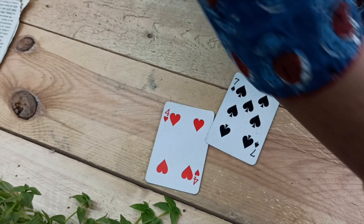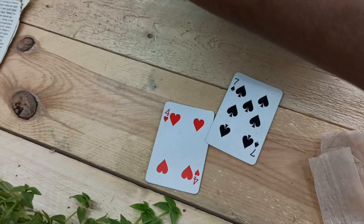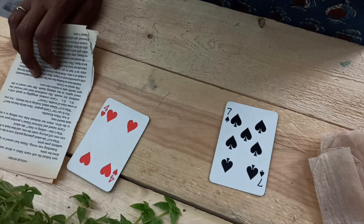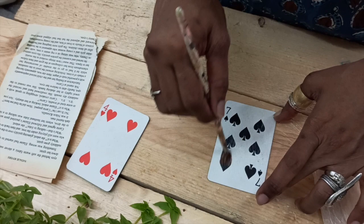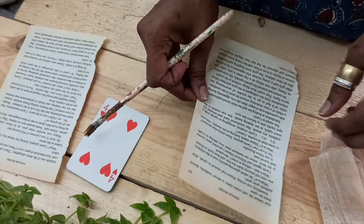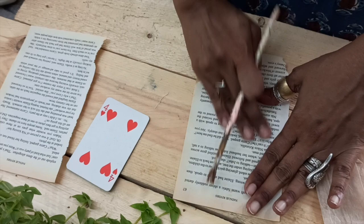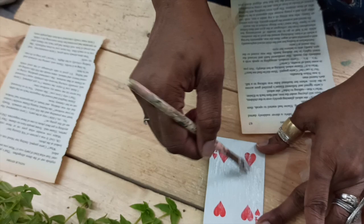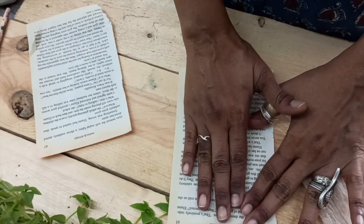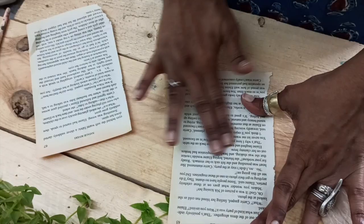Of course you need glue for this project — I'm sure you'll find all these things at home. If you're a tea lover, start saving your tea bags and dry them up; it's pretty sunny these days. So I'm going to apply some glue at random places — you could use glue or a glue stick too — and stick the book page onto it. We need a little bit of the card print also showing, so let's not cover the whole thing.